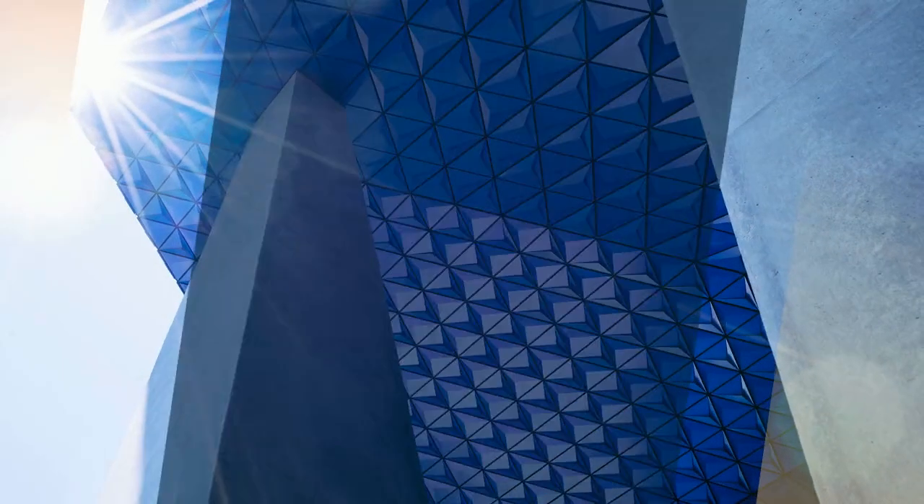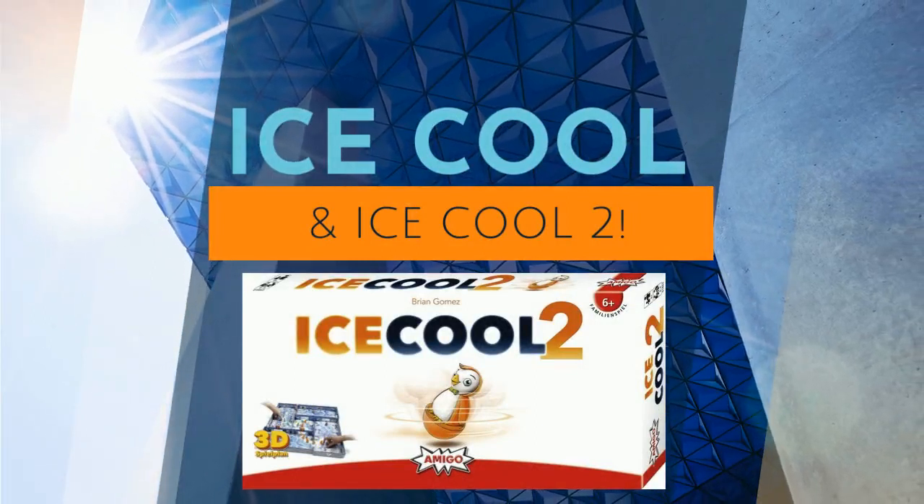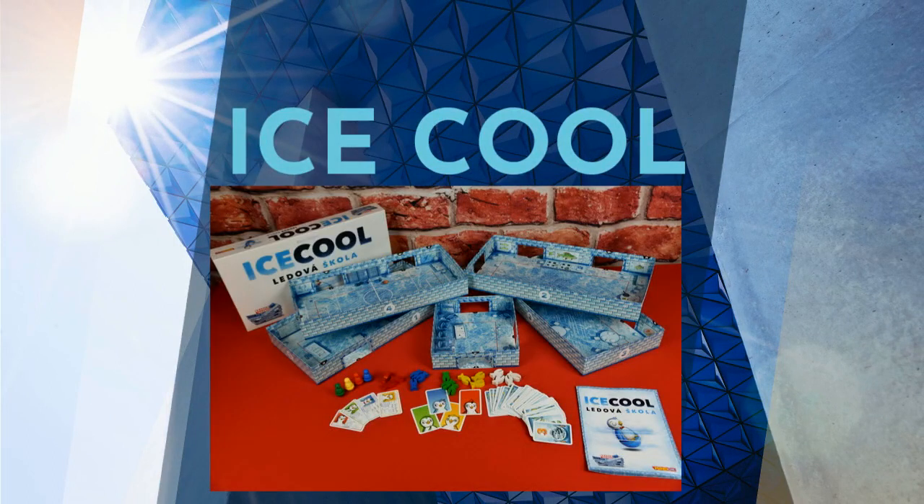There is also a sequel to this game called Ice Cool 2, which can be played individually or together with the original Ice Cool. Look for our other videos that explain how to play them together. Now that you know the basics, let's play!